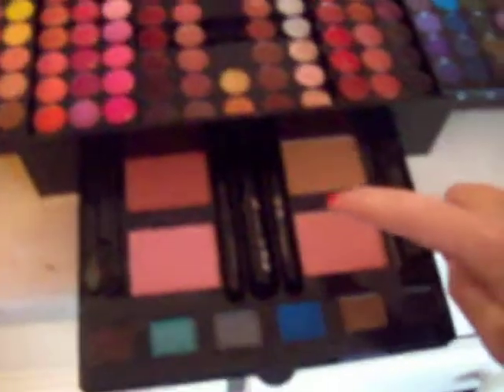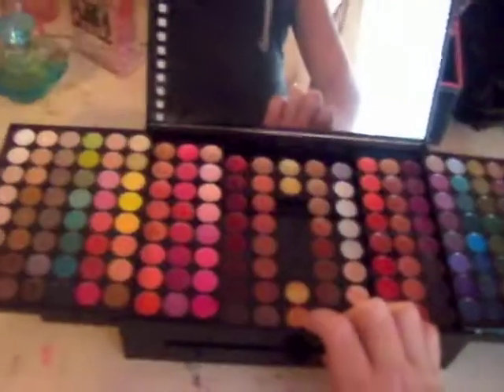You get three blushes — this pink, this pink, and this red, it's like a brownish red. And then you get this color which is like a brick, that's what I would call it, a brick. This is a bronzer. And then you have 6 gel eyeliners, 2 pencil eyeliners, a mascara, a blush brush, a lip brush, a brush for the gel eyeliner, and then an applicator for the eyeshadow.